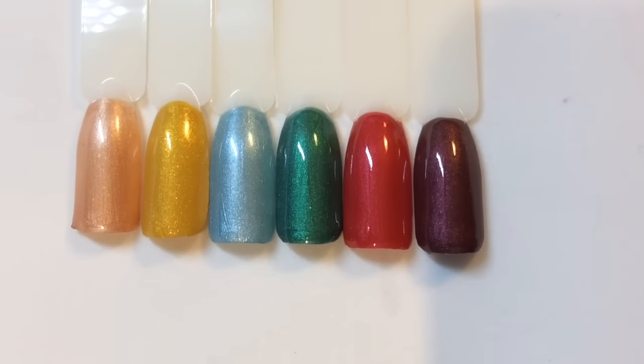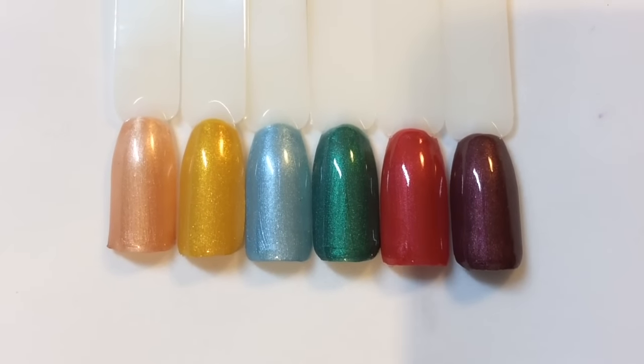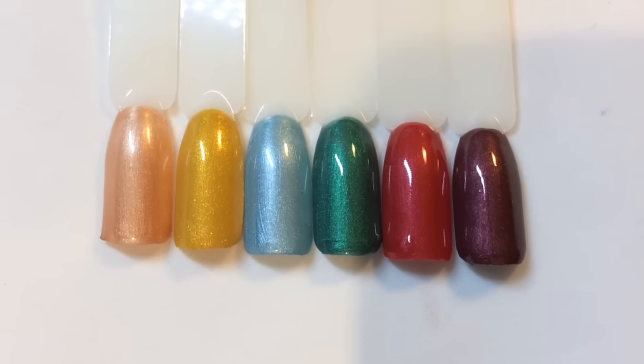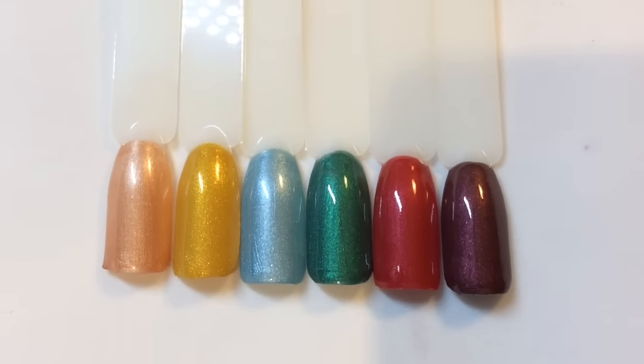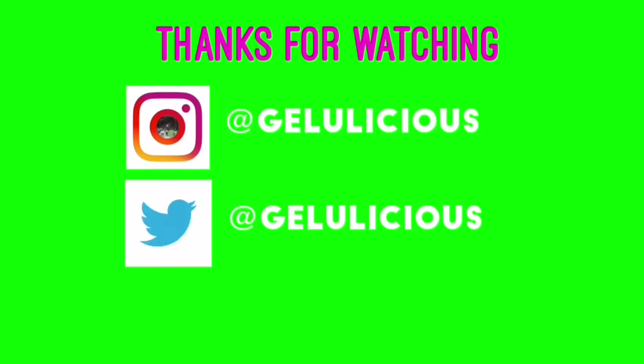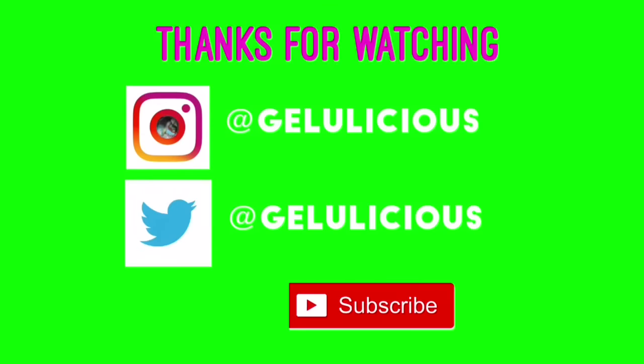Here are all the colours together. I really enjoyed swatching these polishes for you jelly babes, and I really hope you've enjoyed watching it too. A big thank you to MelodySusie for sending me these polishes for review — I really hope you're happy with it. Thank you jelly babes for watching another review, and until next time, take care.